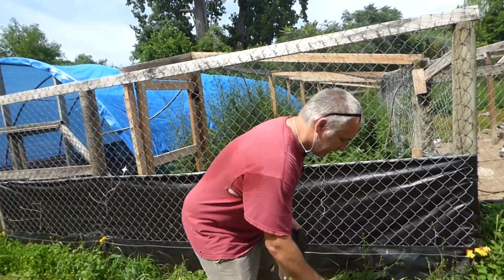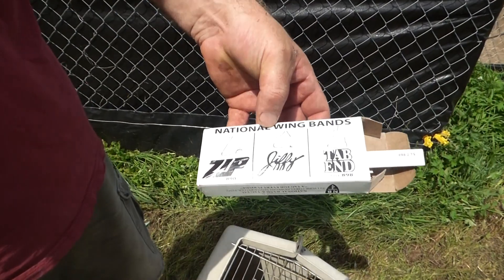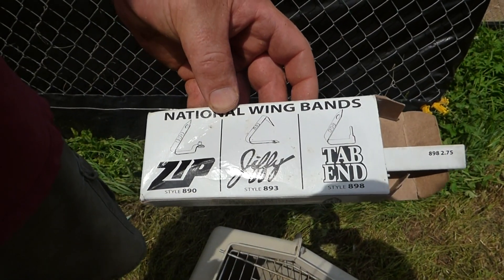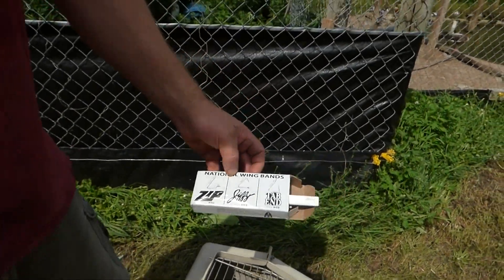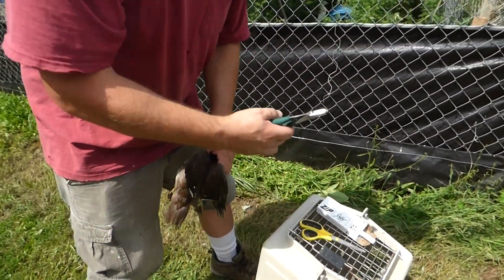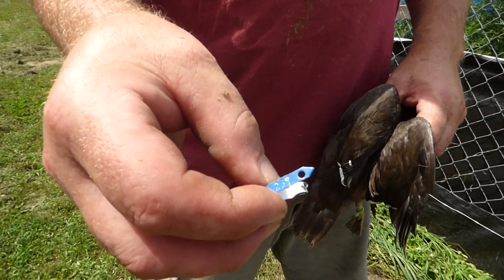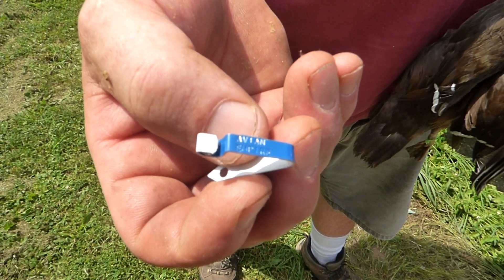An option is wing bands — there are actually three different types. One's a riveting type, one's got a little tab on it, and one in the middle has a little end that folds over neatly and tucks into a slot. Two of these styles come with pliers you buy for them — this is a little pair of riveting pliers. I've got the riveting style here; we've got numbers on one side — these are custom bands — and on the other side it says Avian Empire on them.